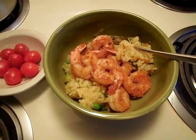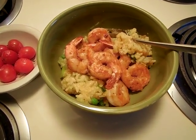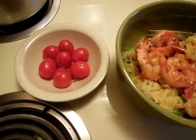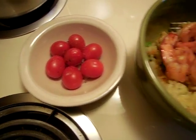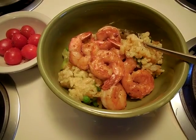The spicy shrimp are delicious. On the side, I'm having a few grape tomatoes with just a little bit of Italian dressing. But this is a winner — I definitely like this and want to make it again.